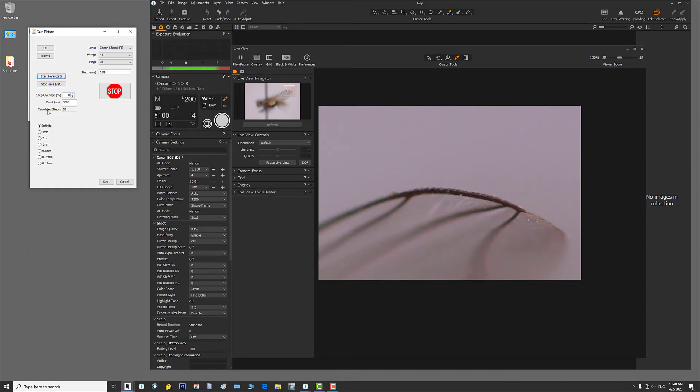My bottom is set — you can see where it says 'set' — and my top is set where it says 'set.' Look at the number of steps it's going to take: 56 steps, which equals 57 images. That's a lot of images.